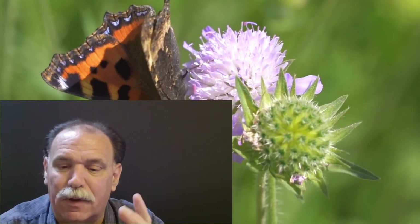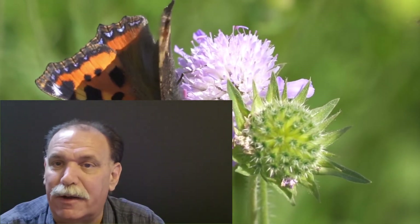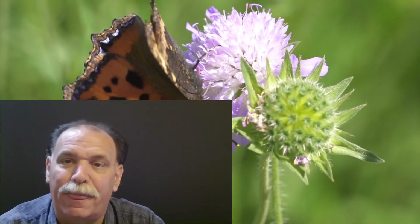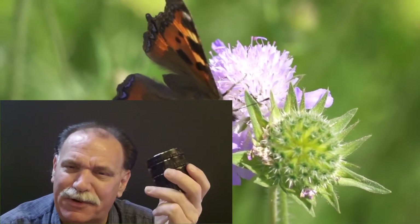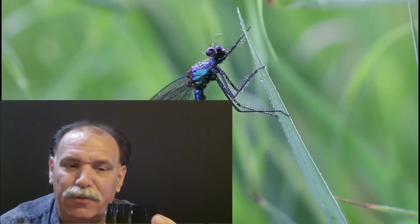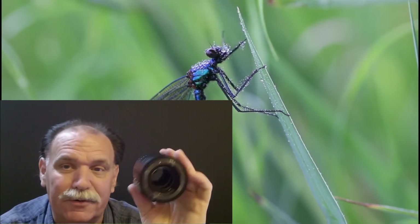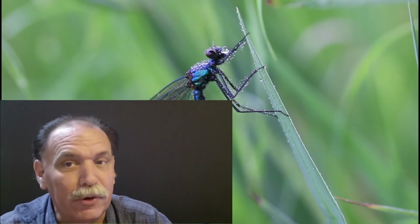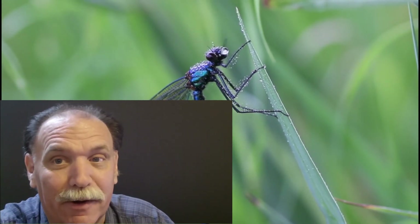I encourage you to go out and try macro photography — it's not going to hurt anything, it's cheap, and I think you'll be surprised at what you can get. Extension tubes are worth a try. B&H Photo has some good ones for around $80. Have a great day and we'll talk about something else really soon.